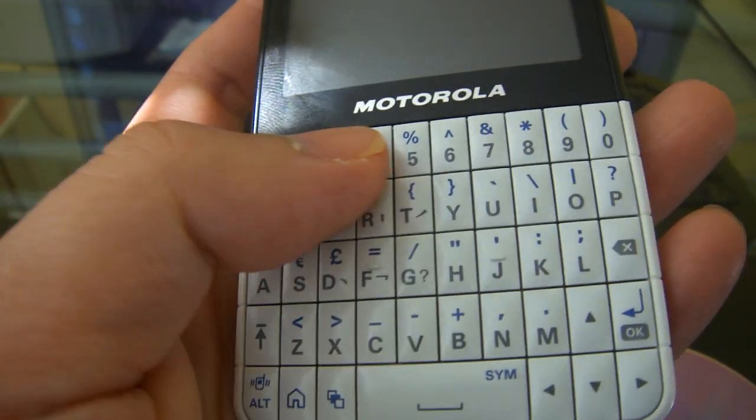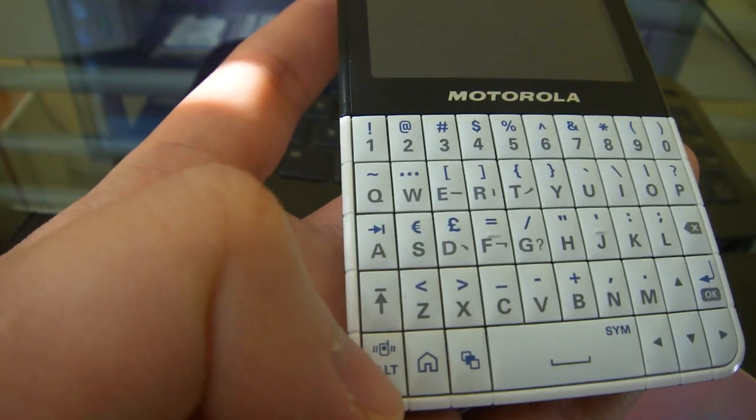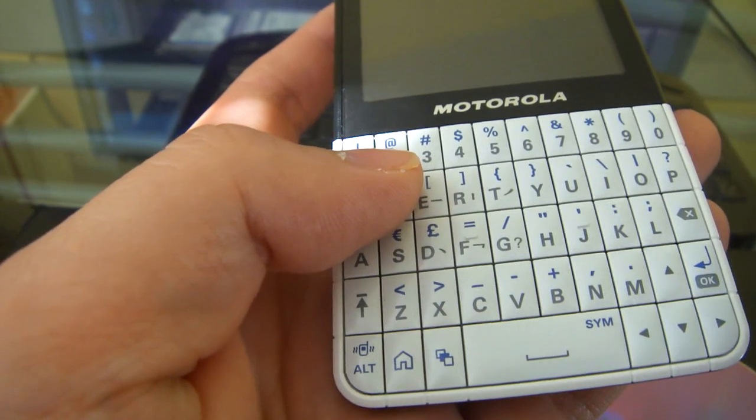You have your own dedicated number digit buttons, so it's really easy — you don't have to shift up or down or anything like that just to access a number. Very convenient for when you're texting.